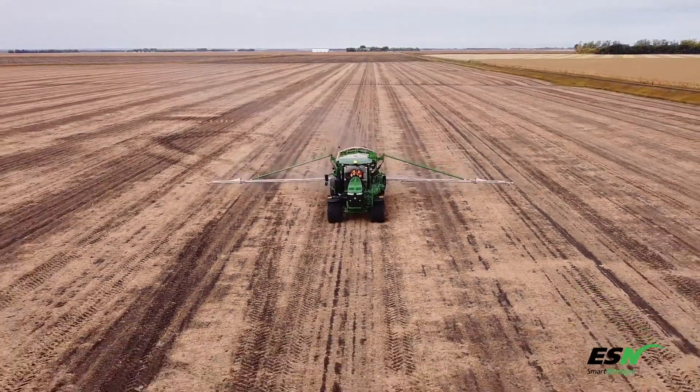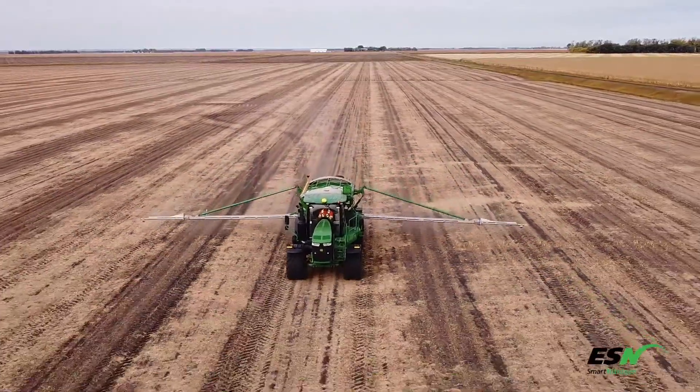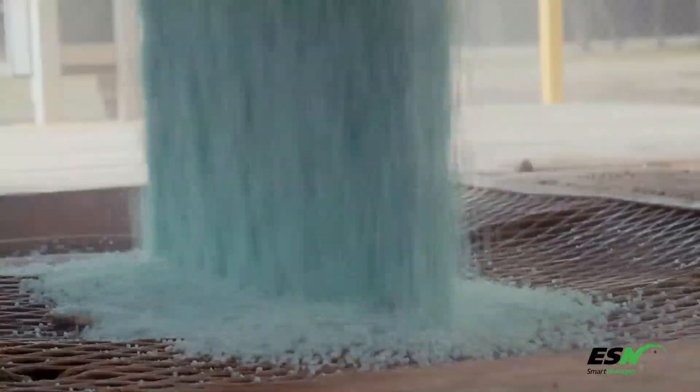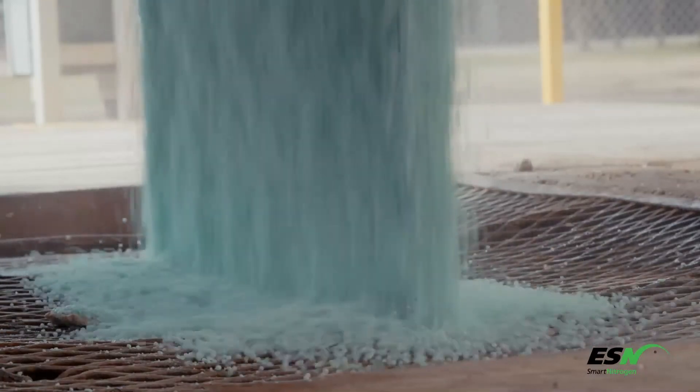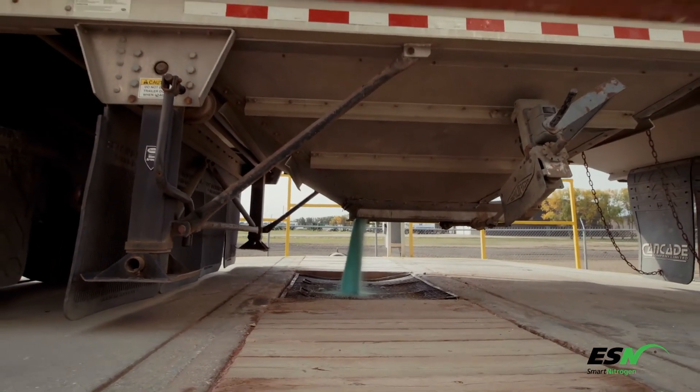ESN Smart Nitrogen is engineered to deliver long-lasting, controlled-release nitrogen across a wide range of growing conditions, but it needs to be handled, blended, and applied properly to deliver maximum value and results to customers.